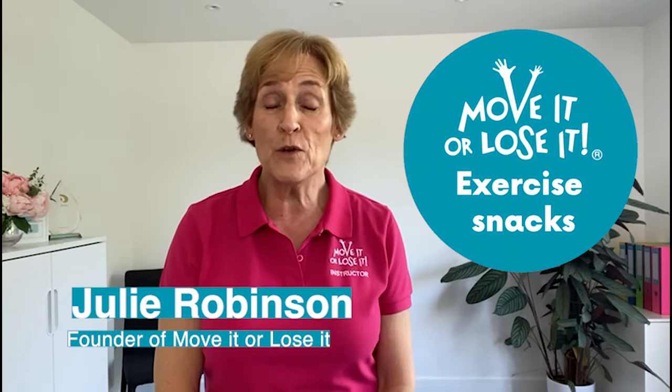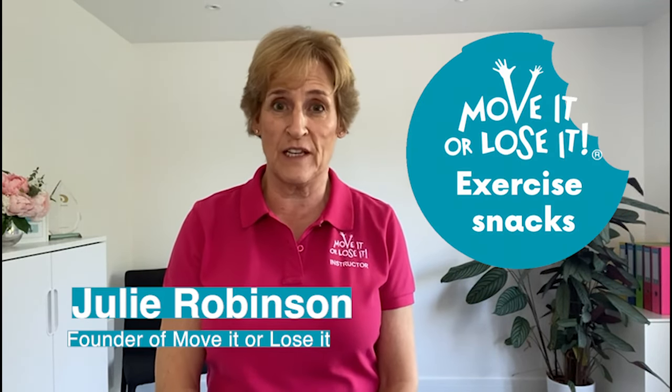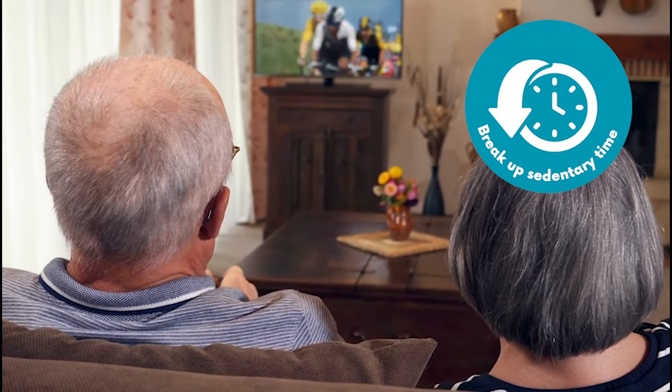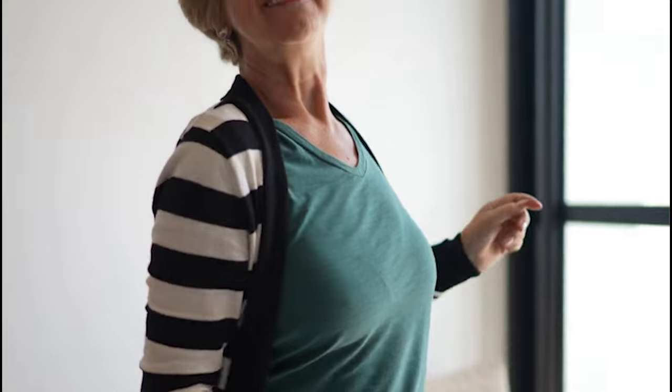Hello, I'd like to share with you our exercise snacks routine. Easy exercises you can do at home to build physical activity into everyday life. All you need is a chair and a tea towel. They take very little time, so no excuses. I'll show you how to make each one a little easier and a little harder. You can do them whenever you choose.